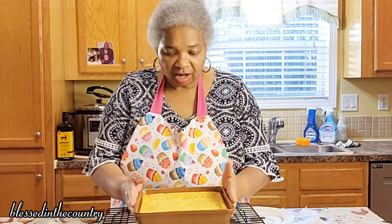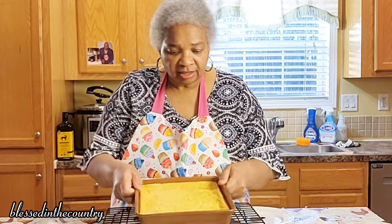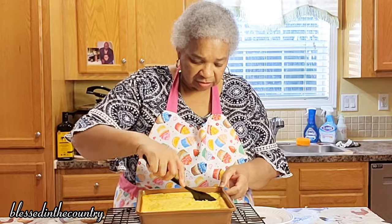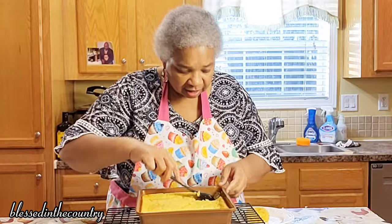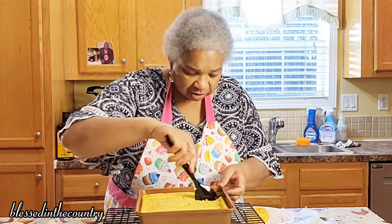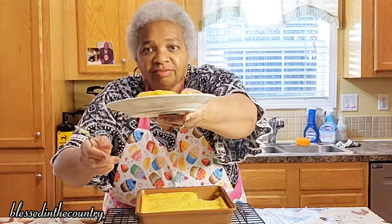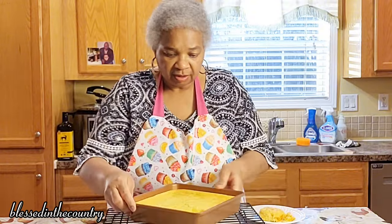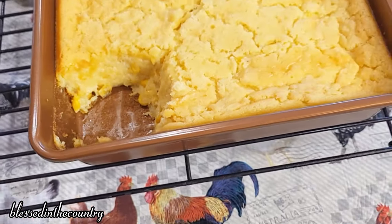So the corn casserole is out of the oven, it's been cooling for about 10 minutes. And I want you to see that there's no jiggle in it — that's the way you want it. And we're just going to cut right on into it and have a little taste. You can still see the steam coming off of it and you can see how good that looks — it smells absolutely wonderful.